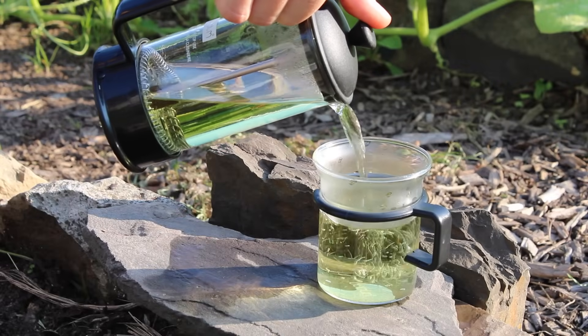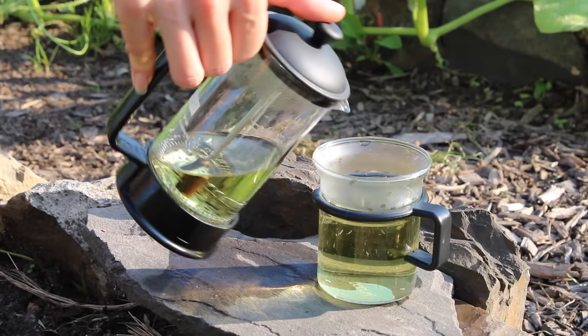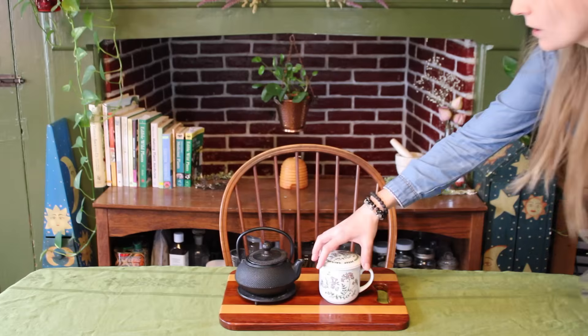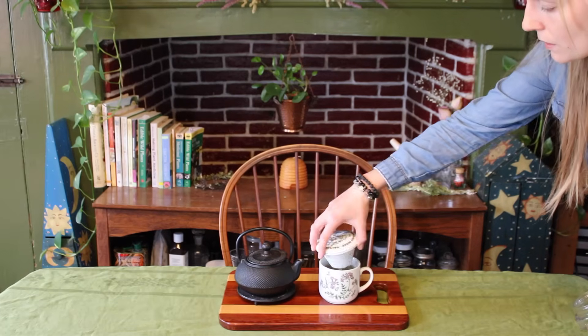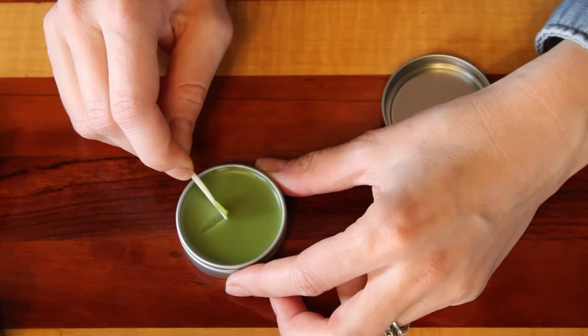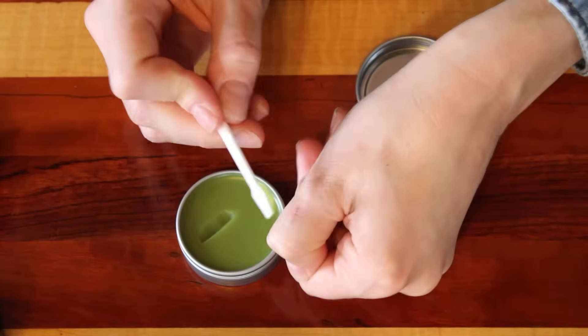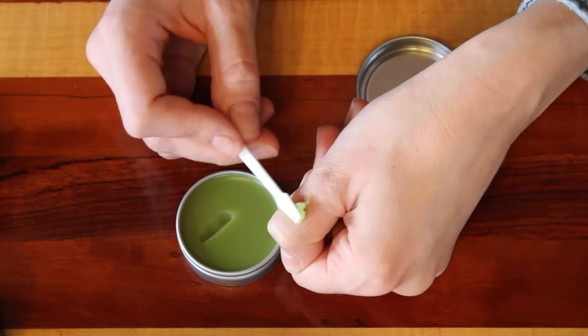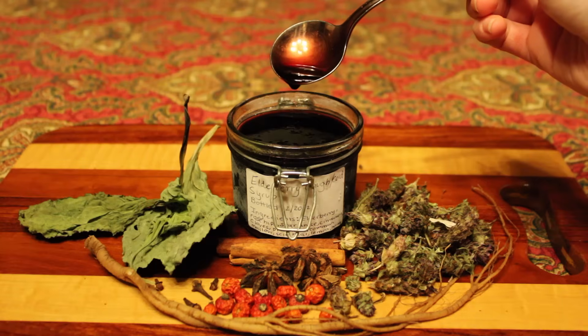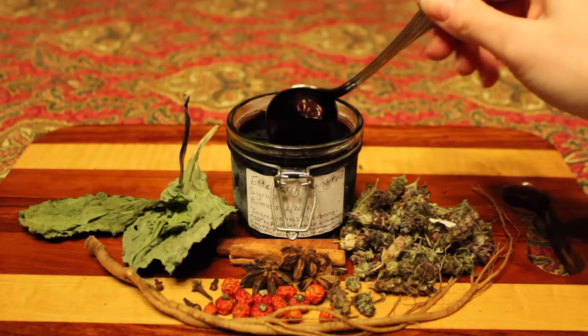I like to drink a self-heal infusion fresh when the plant is flowering, and I also harvest a good amount to be dried out and added to herbal tea blends when it is not in season. I also like to tincture self-heal and infuse it into oils, which I use topically on its own, and I add it into salves for minor wounds, burns, bug bites, rashes, and overall skin care. And I like to add it into an herbal cough and cold syrup that I make in the fall and winter.